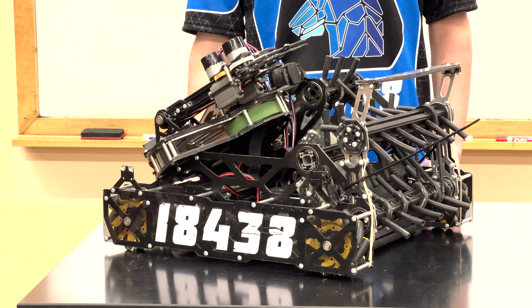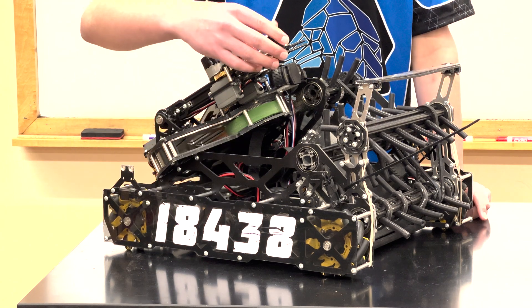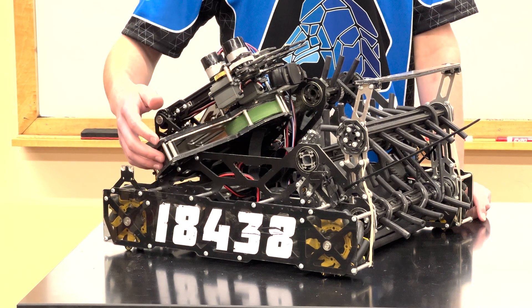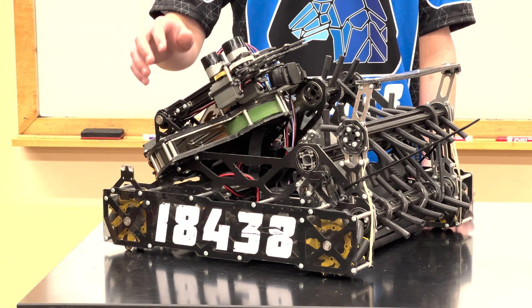Here's our world record holding robot from last year. As you can see from the side panels, the wobble-go gripper, and even the shooter, almost every component on the robot is made from our ShopBot CNC.